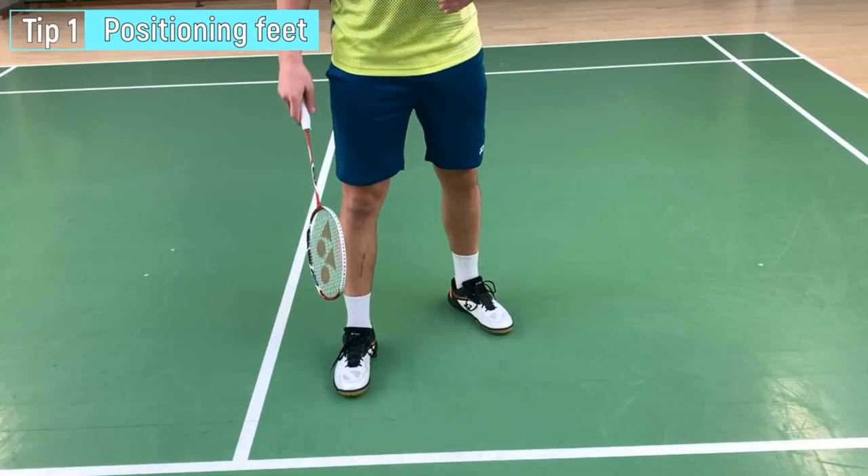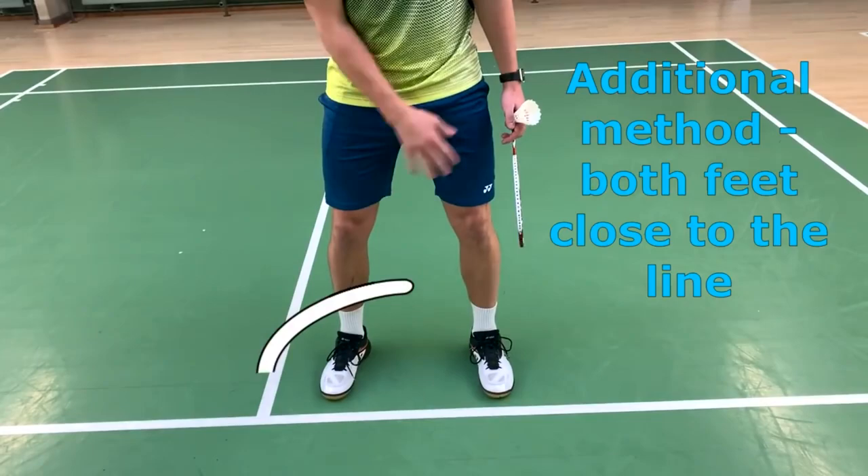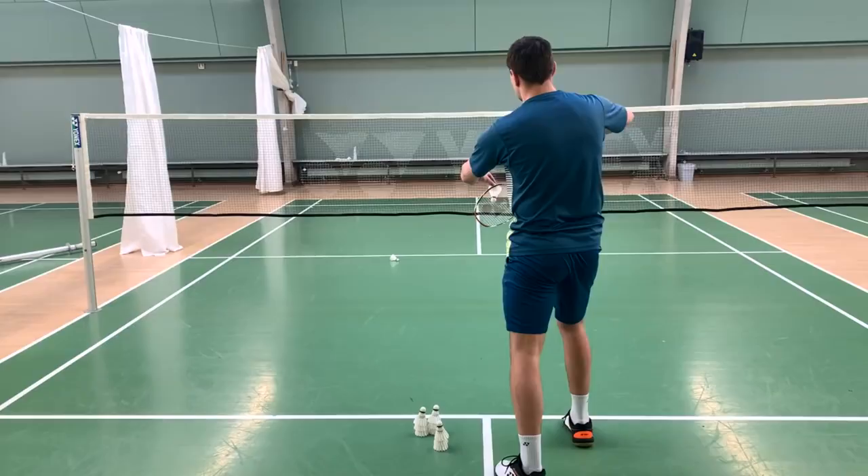Positioning your feet is also a great aspect of the short serve. I like to have my right foot in front and my left foot slightly back. Others do it with both feet close to the line. I like this position, so this is my choice.